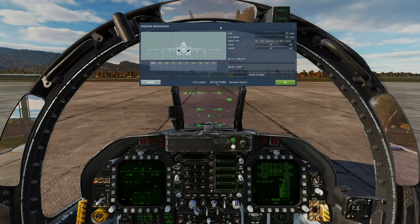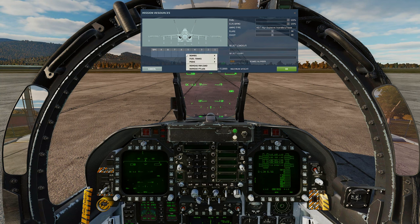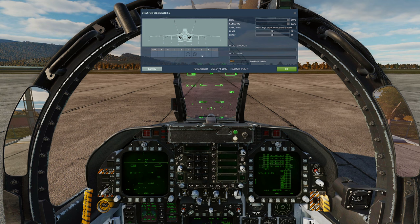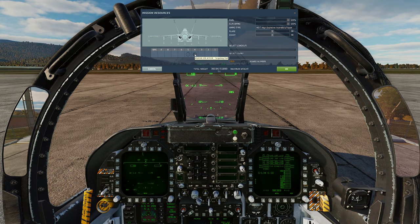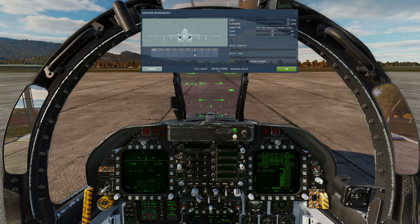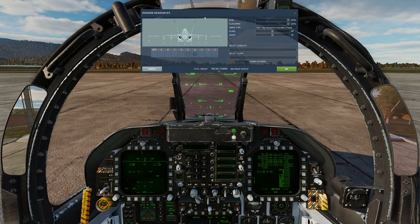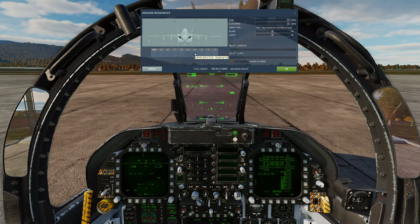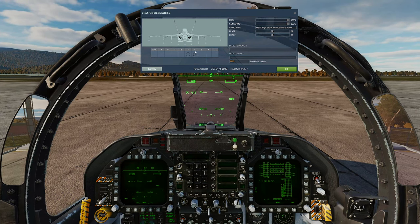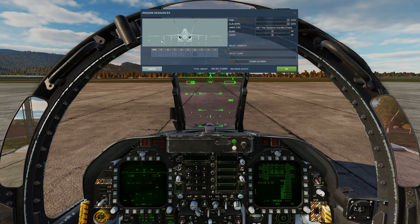First things first, we'll bring up the rearm screen. On the centerline we'll put a fuel tank. On the left-hand cheek station we'll put our ATFLIR pod — you need a targeting pod if you're going to self-laze targets. Without one, you can only buddy-laze, meaning someone else has to laze for you. A targeting pod makes life much easier.